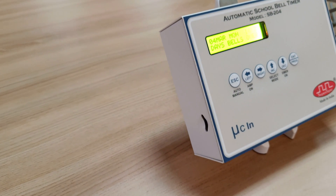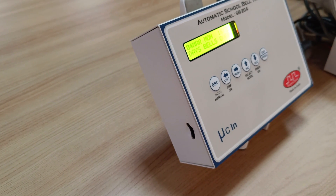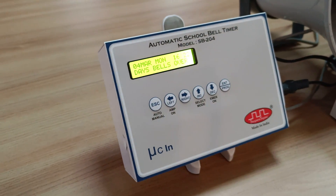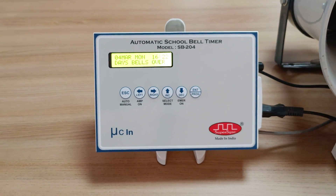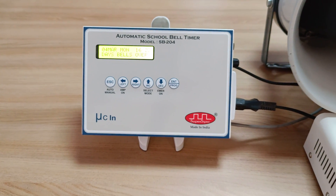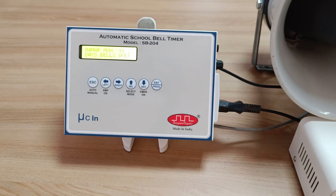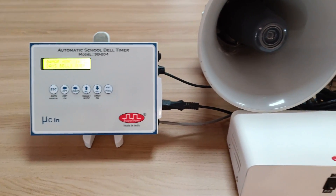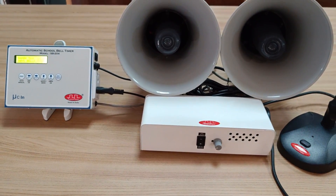SB204 has a micro SD card slot at the left-hand side of the device. In this micro SD card you can upload your desired sound files. This SD card can be up to 32 GB, which can accommodate a maximum of 99 sound files. The length of the sound file is not a limitation — you can upload any length of sound file. The total capacity can be a maximum of 32 GB across 99 sound files.